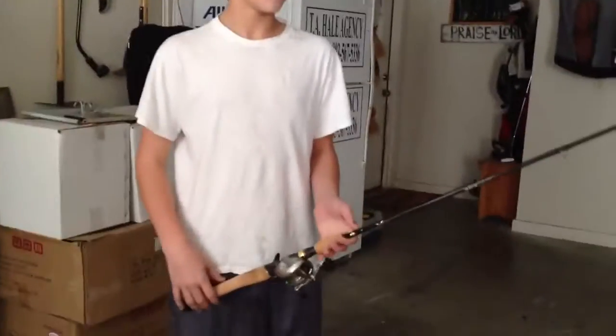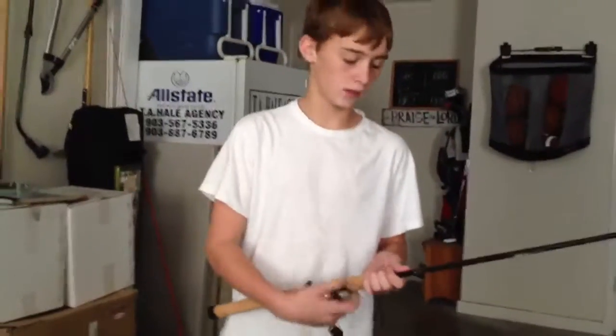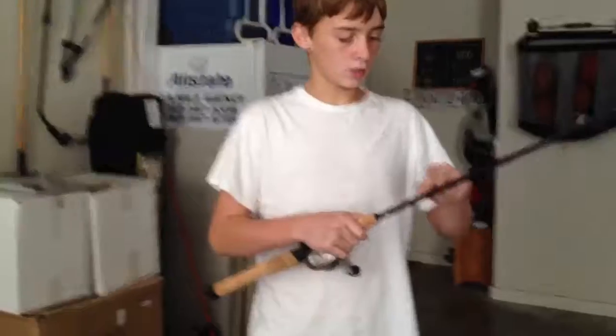A good reel on it would be that Bass Pro Shop's Kevin VanDam reel. It's 10 to 20 pound test.